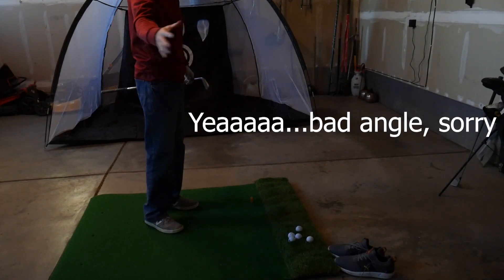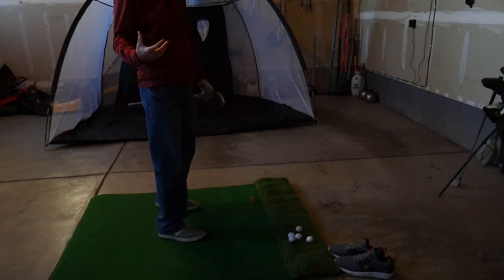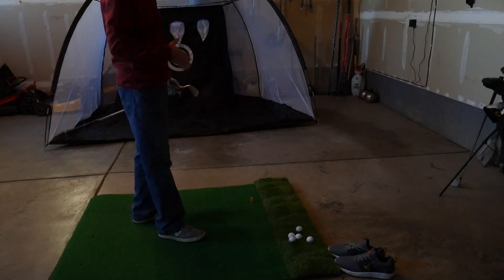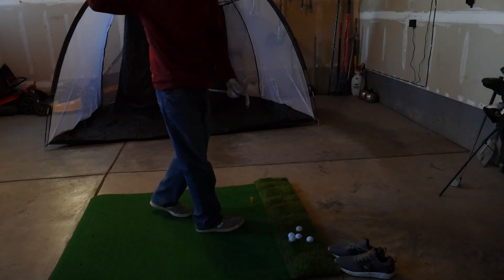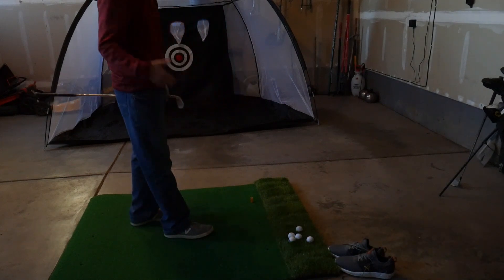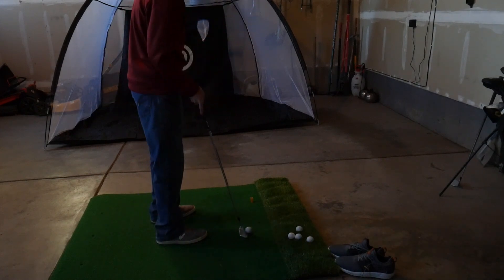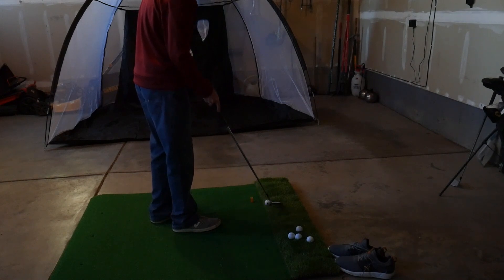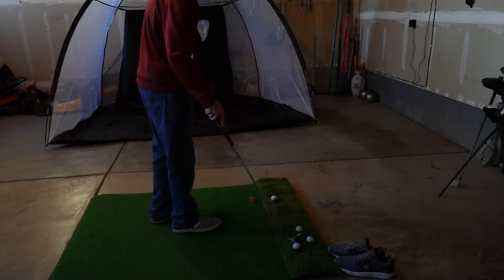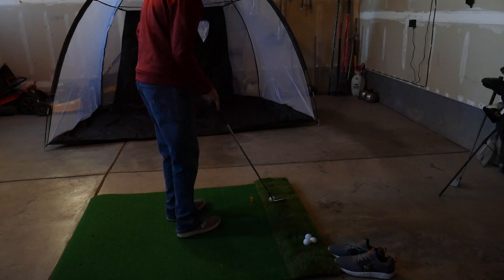I'm going to work on some camera angles here. I'll try to get a full frame from behind and also do some shots from the side so I can get a direct look at the side of my swing — not just from behind, which is all I've been filming so far. I'm actually going to start by hitting some chip shots to work on that impact position with my hand, and then work all the way up from there.